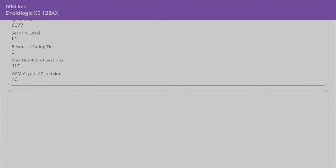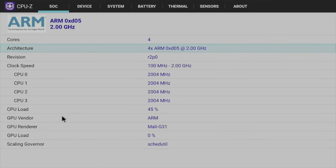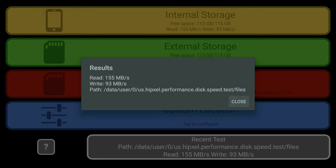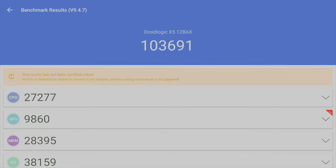For advanced users, DRM Info shows Google Widevine Level 1. CPU-Z confirms we are running the Mali G31. This box is running Android 11 and does not come rooted as standard. For internal storage speeds, we achieved read speeds of 155 and write speeds of 93 megabytes per second. Benchmarks: Geekbench single core scored 154 and multi-core scored 537. In the Antutu benchmark test we achieved 103K.